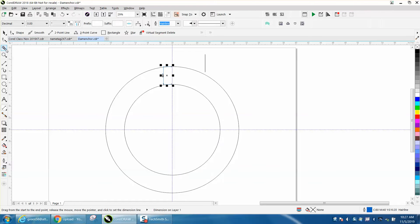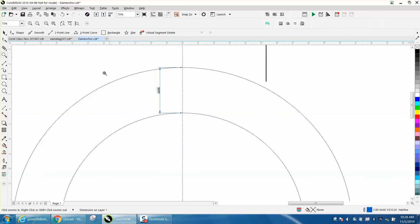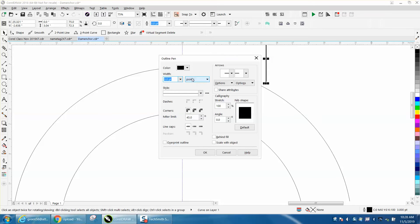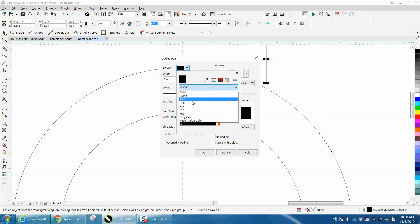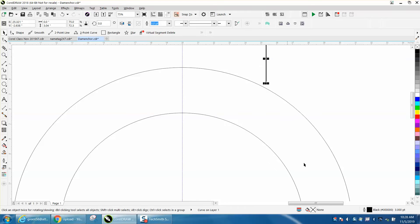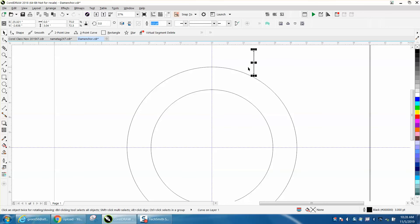Zooming in here, the measurement is point zero four. So I made a line that is three point zero four — it was actually CMYK, I guess I'm using somebody else's file. Anyway, I made it three point zero four, and I want it right at the top. The easiest way is hit P on your keyboard, then hold down the Shift key, select the outer circle, and hit T, and it puts it right there.